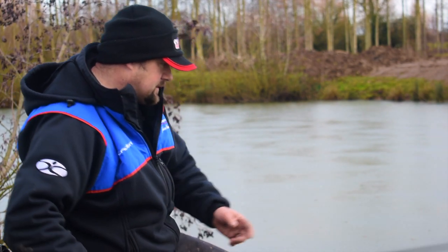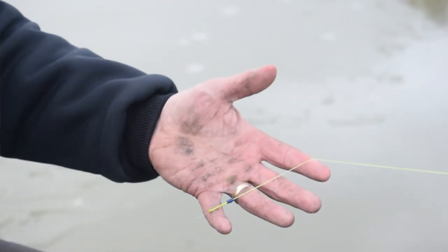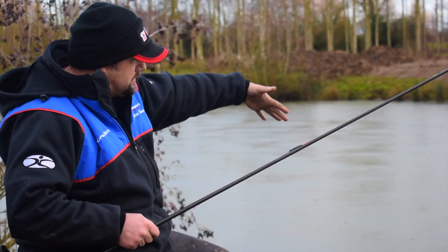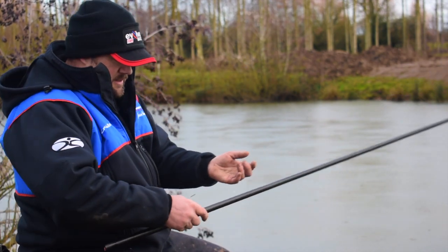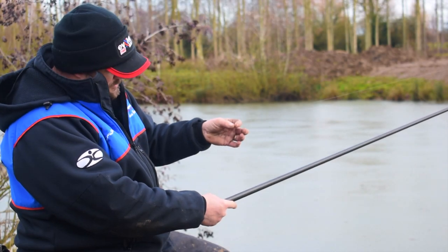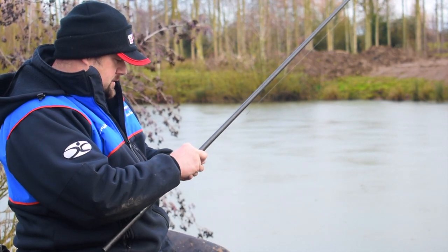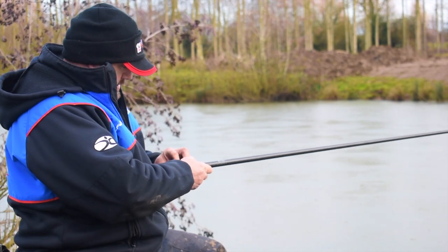The lighter rig is set the same depth. It's just got a light number 3 elastic, 0.09 mainline, and a little tiny 0.4 pencil float, just for lowering it in against the ice. Because a lot of the fish when you're fishing through ice will back off and be at the extremes of your peg, sitting under the ice for cover. The bulk is very similar - still the same bulk in number 11s, but I've got two number 13 droppers for a little bit of delicacy in that last foot of the rig. It's a size 20 to 0.07 on this rig, just slightly lighter.